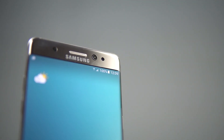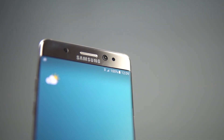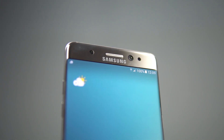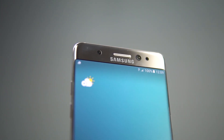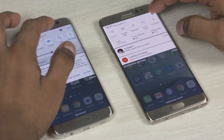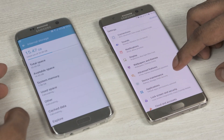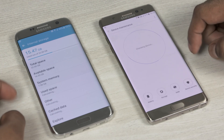Now underneath the hood, both phones are powered by either an Exynos 8890 or Snapdragon 820 chip with 4GB of RAM, depending on the market where you buy them from. Samsung is selling a 6GB RAM variant in China for the Note 7, but that's not an option for most people. Given that both phones have pretty much the same internals, the differentiating factor here is storage. While the S7 Edge comes with 32GB of onboard storage, the base variant of the Note 7 comes with 64GB by default.